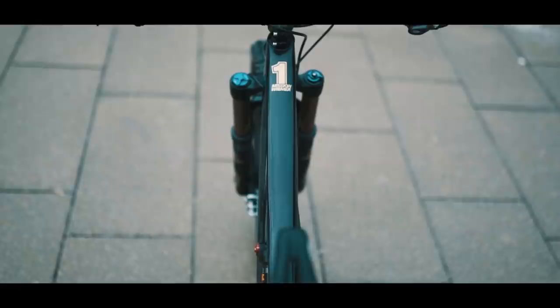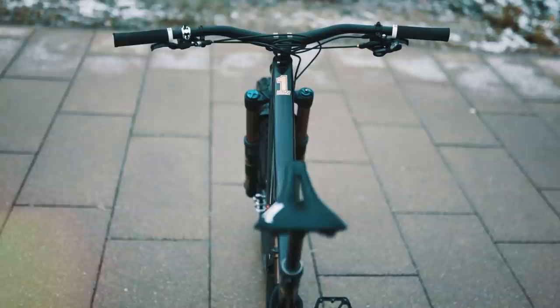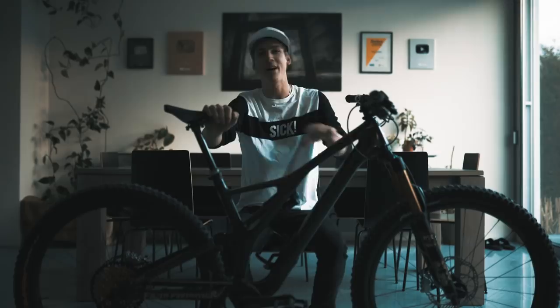It's actually my 1 million bike. I mean, 1 million subscribers was definitely a big milestone. I asked Specialized if it's possible to make a custom bike for reaching 1 million subscribers on YouTube, and yeah, here we have it. Let's start.